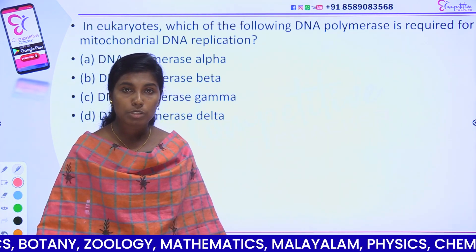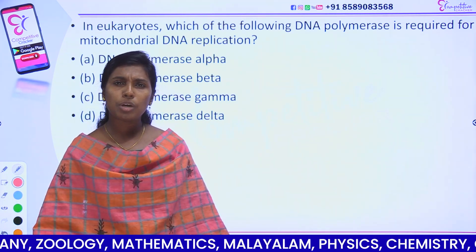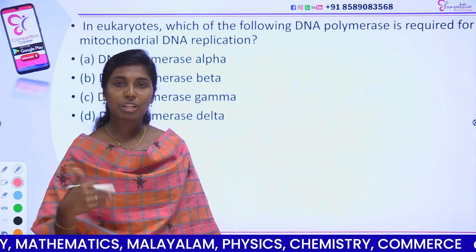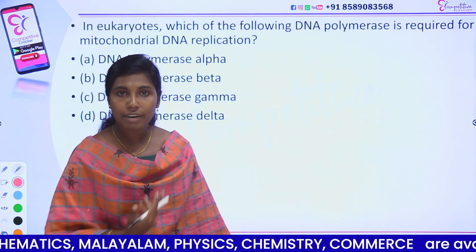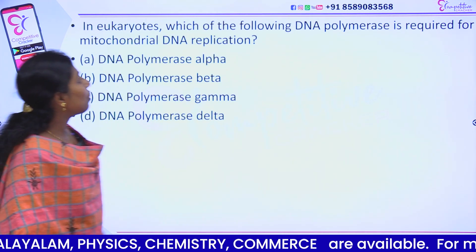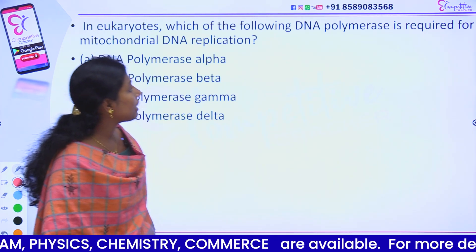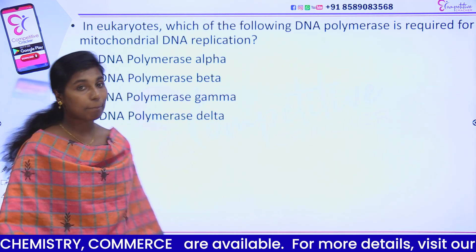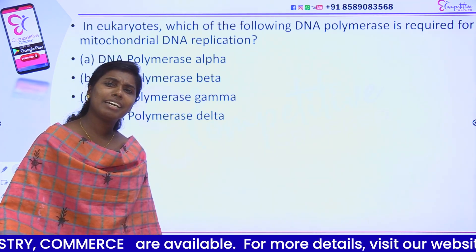In yeast, there are about 500 replicons. In humans, there are thousands of replicons in our genome because we have much more DNA to divide. In eukaryotes, which DNA polymerase is required for the mitochondrial DNA replication?